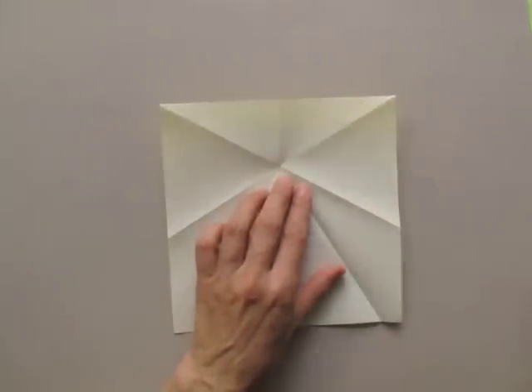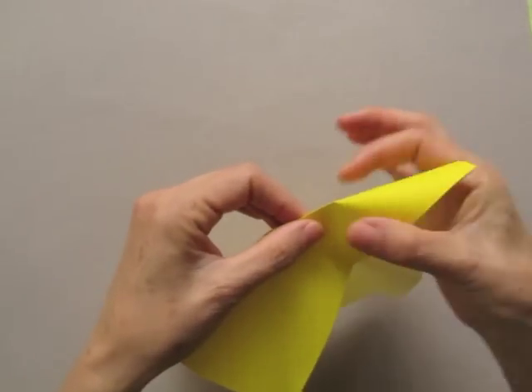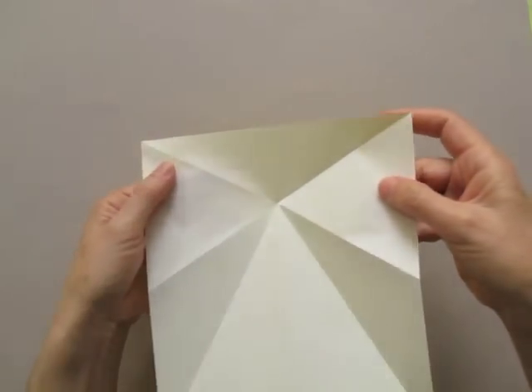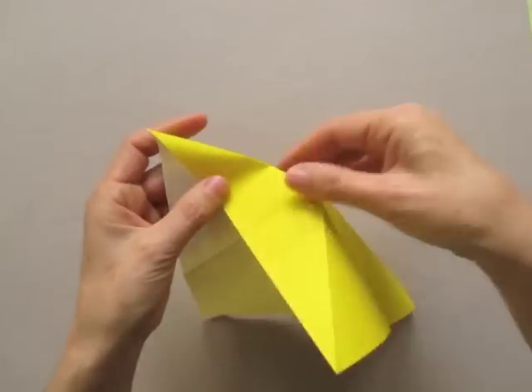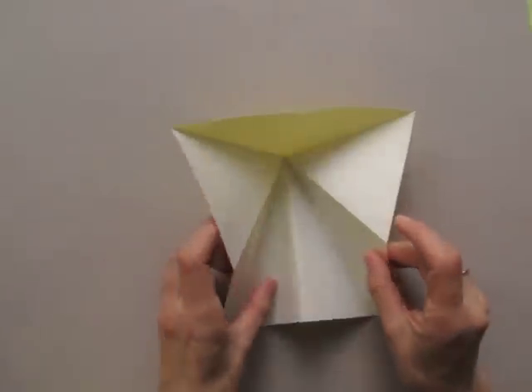This fold is a mountain at the moment, so we are going to reverse it so that we make it into a ballet fold on the white side. Collapse.